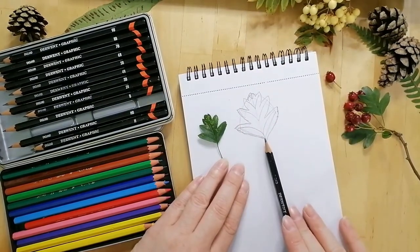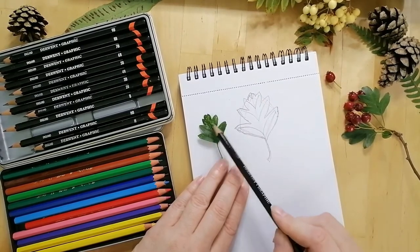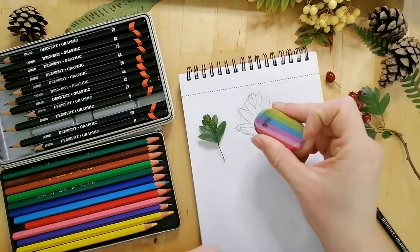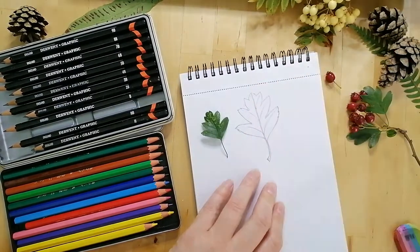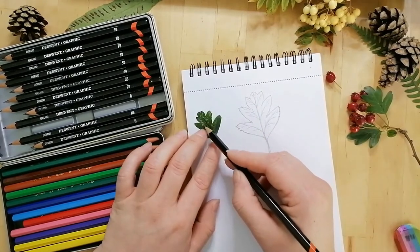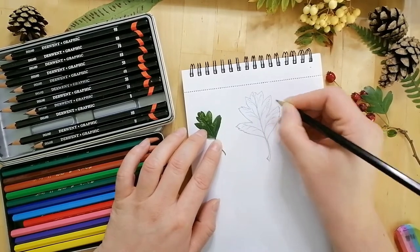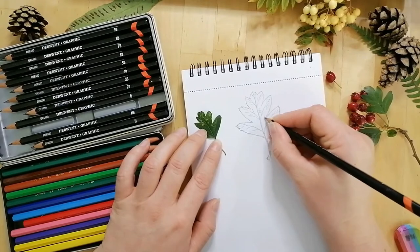Now that we have our basic leaf shape, we can see that each of the lobes matches our actual leaf. You can clean up all the extra lines on your drawing using a rubber. You can also see that our leaf has a little bit of damage or spots on it. If you want to colour it in and record that damage, you can add a couple of little circles onto your leaf in places to remind you where that damage actually was.